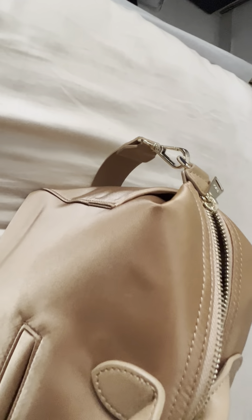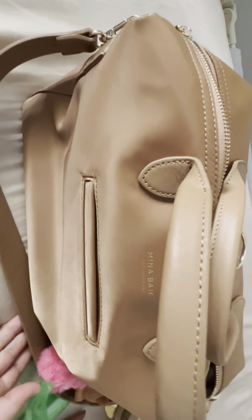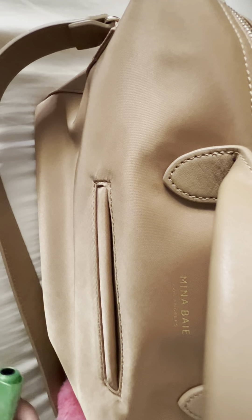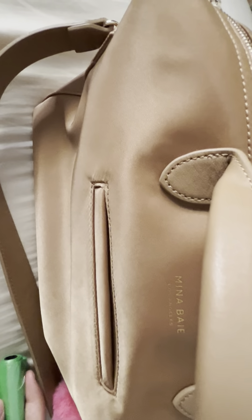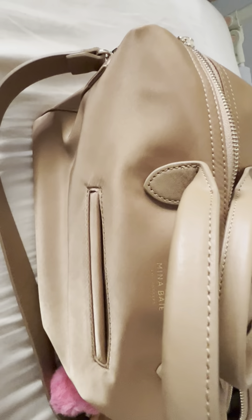The shoulder strap hangs the bag on the shoulder and is quite heavy duty — it can withstand the weight of even a fully packed full-size Mina Bay bag. I hope that helps.